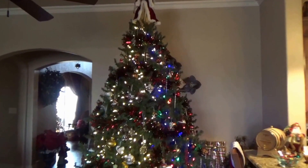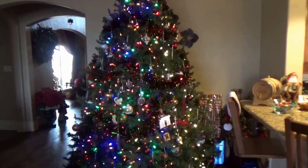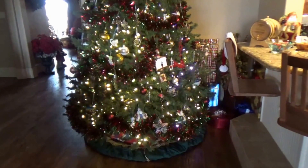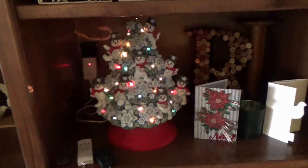This is our living room tree. Here's a cute little ceramic tree and then another one of my nativity sets.